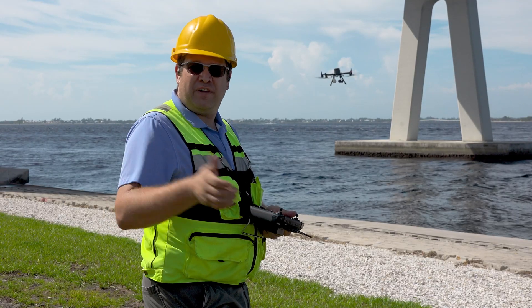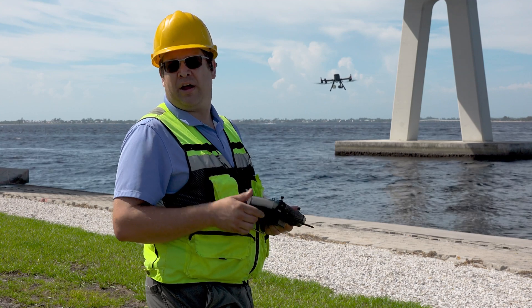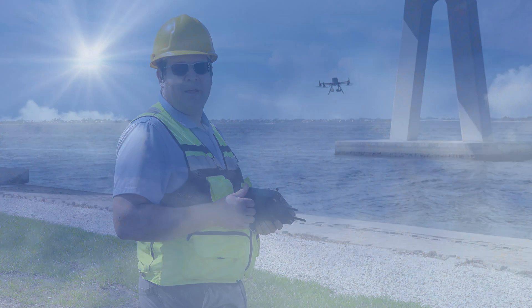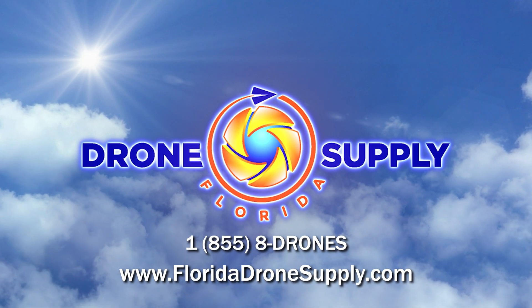Thank you for watching. If you found this video helpful, hit that like button. As always here at Florida Drone Supply, we're here to answer any of your questions anytime — give us a call or hit us up on the web. My name is Mike Denhartog from Florida Drone Supply. God bless and have a great day.